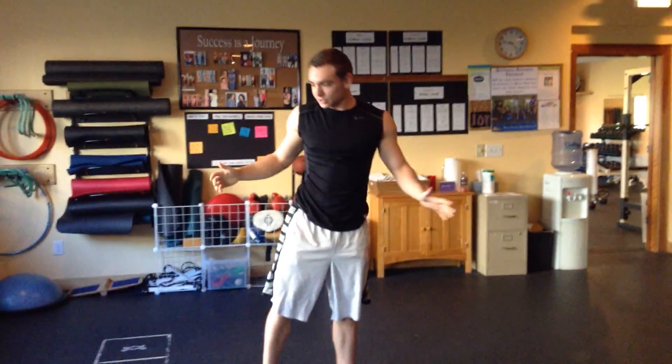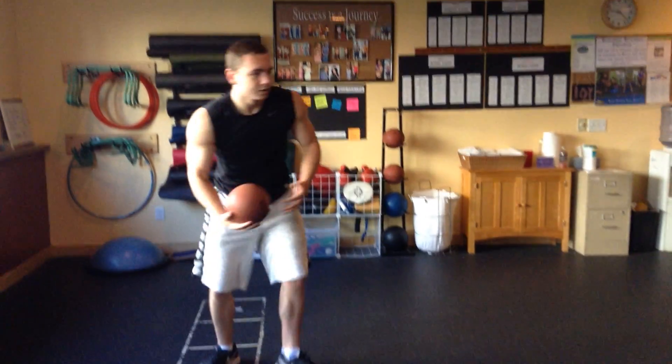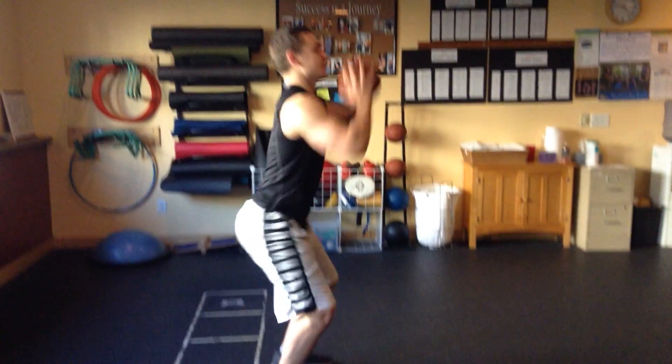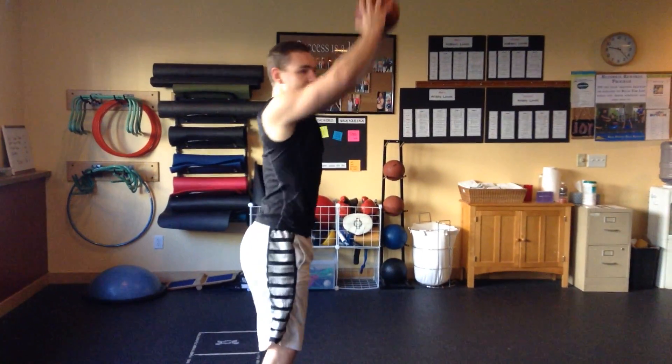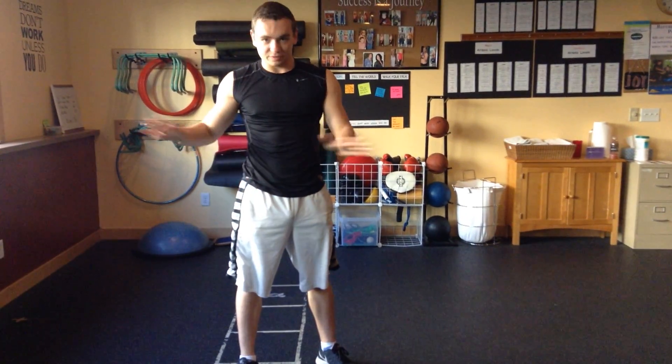Do that for 20 seconds as well, then take a brief 20 second rest in between, and you're going to do this for 5 rounds. So you're going to do your thrusters 20 seconds, your burpee 20 seconds, 20 second rest. Do that 5 times.